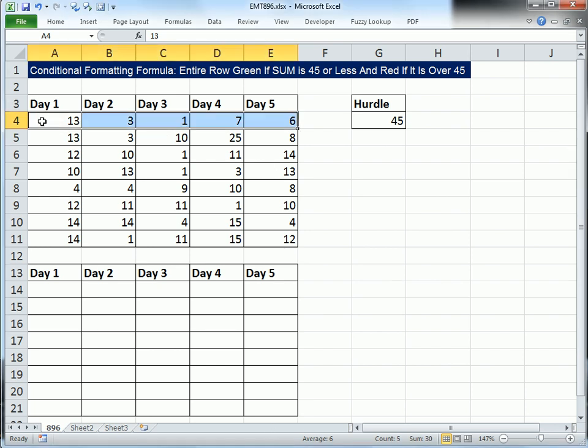In this video we have numbers in rows, and we want to conditionally format any time the total sum of the row is greater than our hurdle of 45 — we need it red. Otherwise, we need it green.